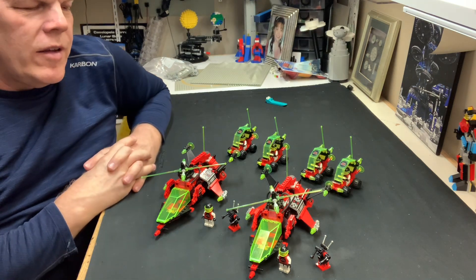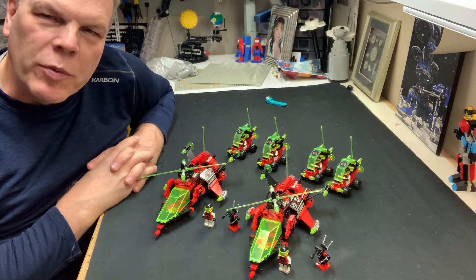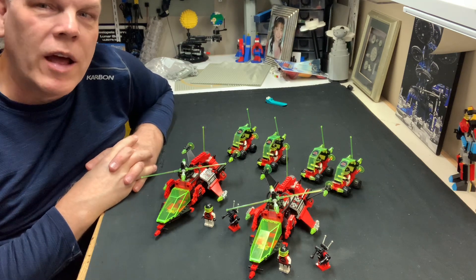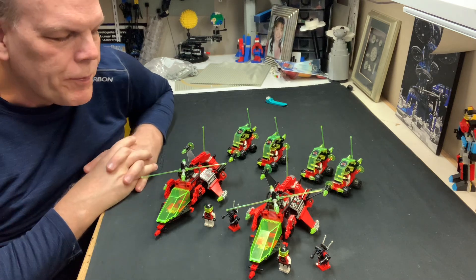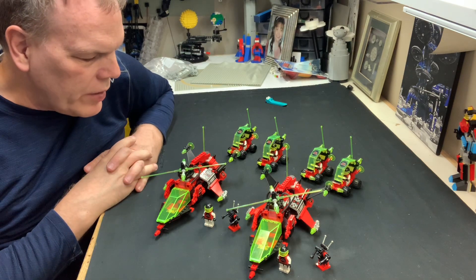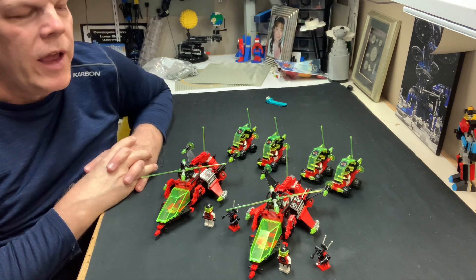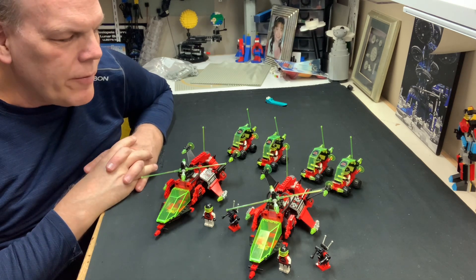As I said, the only substituted part is the two-by-two magnet holder — it's white instead of black because I used all my black ones somewhere else. Other than that, all the parts are original and error-specific.